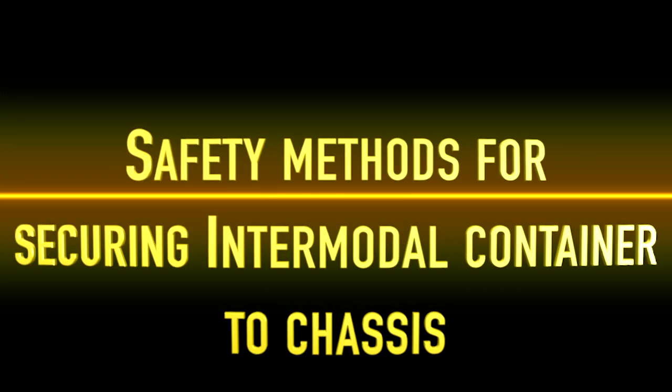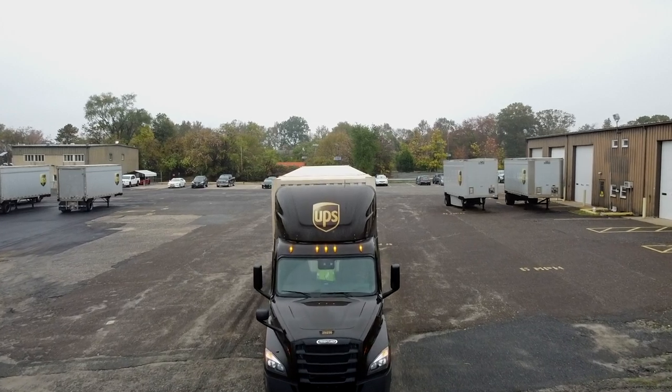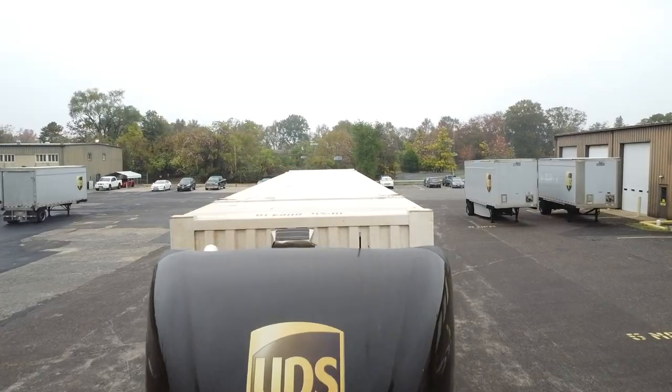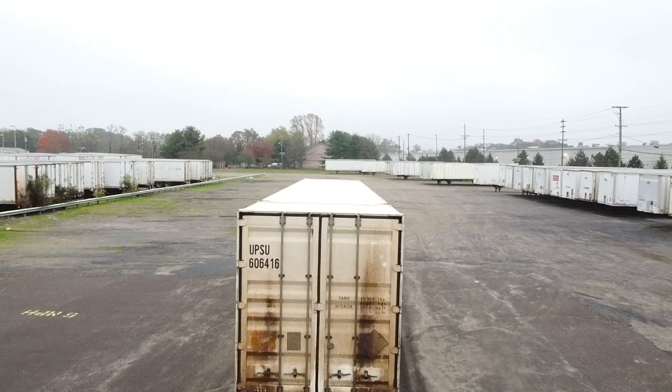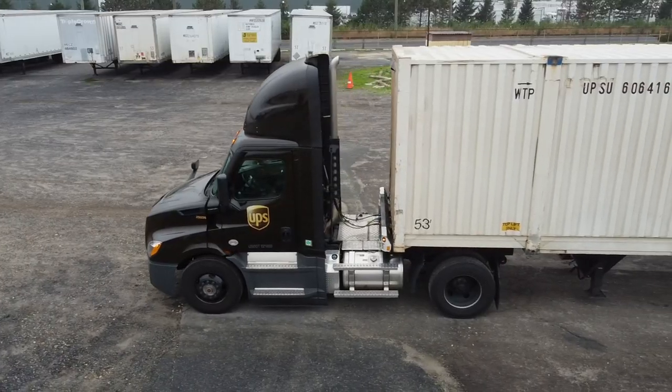This is an intermodal container used by UPS to transport packages via railway. In this video, we will demonstrate how to secure a container to chassis and where to locate chassis registration and Federal Motor Carrier Safety Administration sticker.